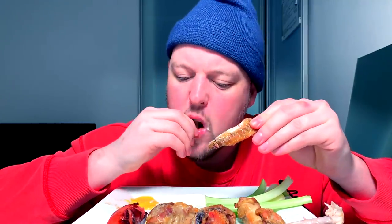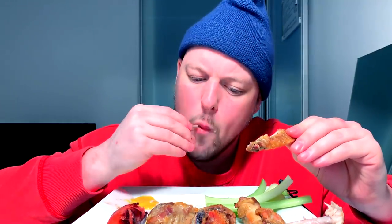Try it with ranch. I prepared my plate with not enough ranch — savage.